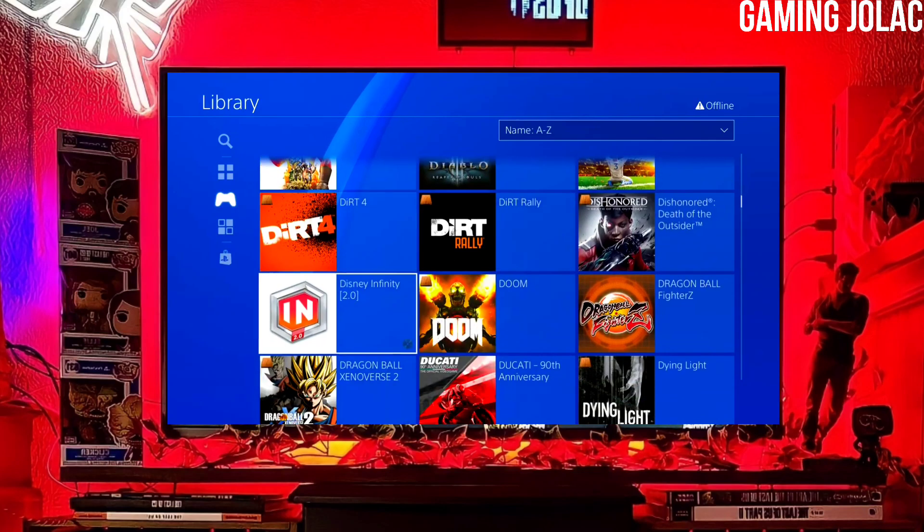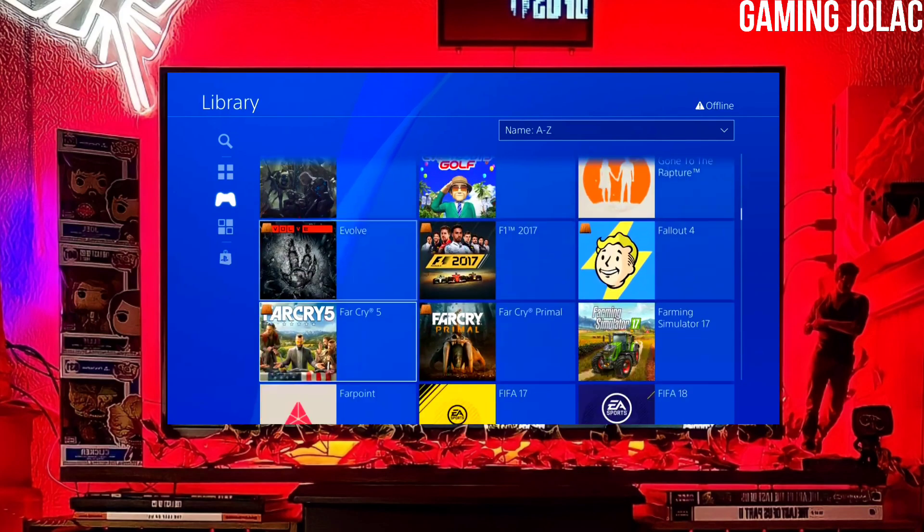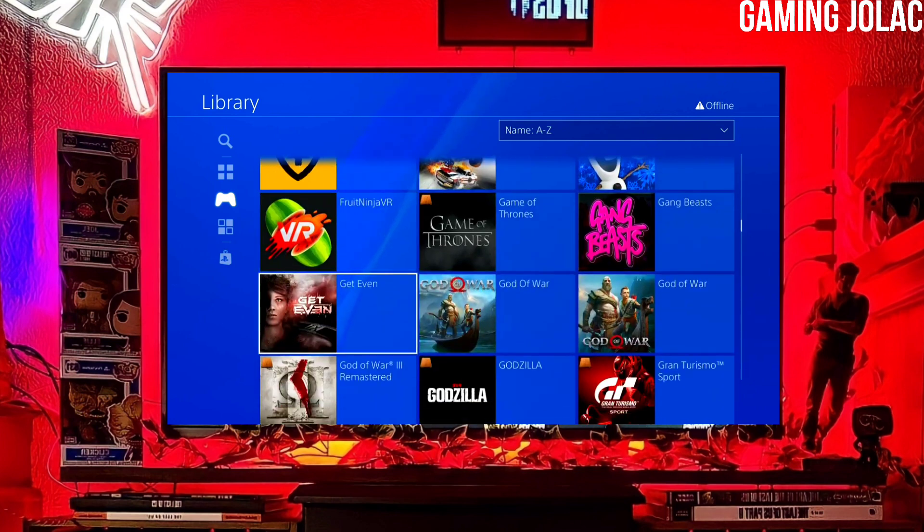Hey guys, this is Stanley and today I am going to show you how you can jailbreak your PS4 10.71 with Golden.